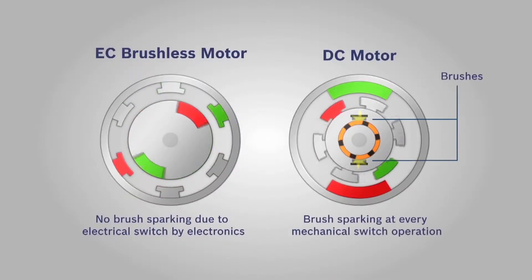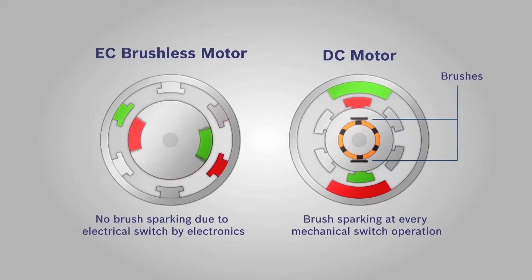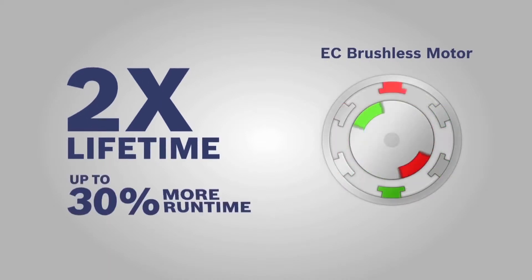EC means the motor in this tool is carbon brush free, and this offers two big advantages compared to traditional DC motors. Number one, you get up to double the lifetime simply because there are no brushes that can wear out, and number two, you get up to 30% longer run time.